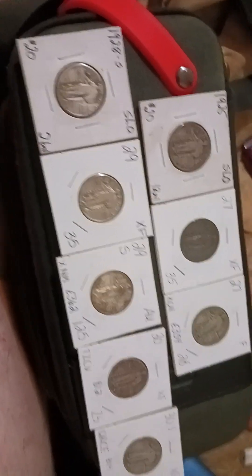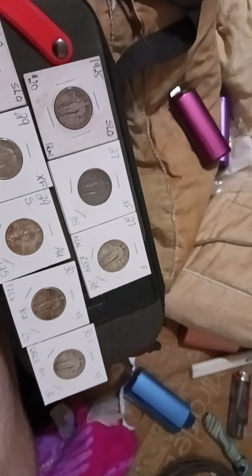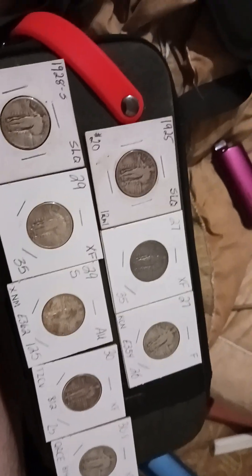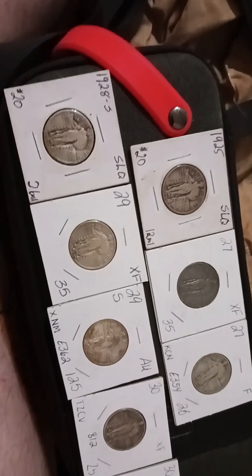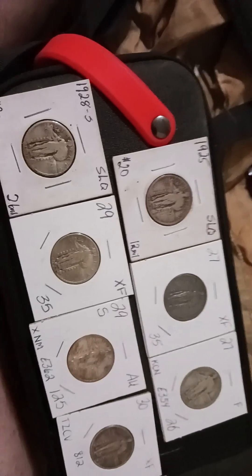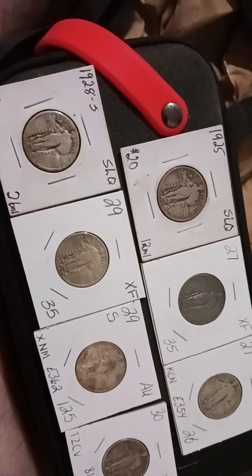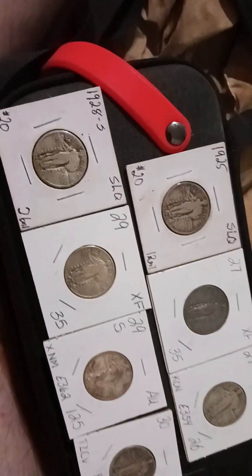All right guys, Random Nomad again. Let's try this again and make a better video. I think we're going to make a new series here and start it again. I love SLQs — my 90% silver junk silver, whatever you want to call it — but I love quarters. These are my pickups and I think we're going to do an SLQ video series here.